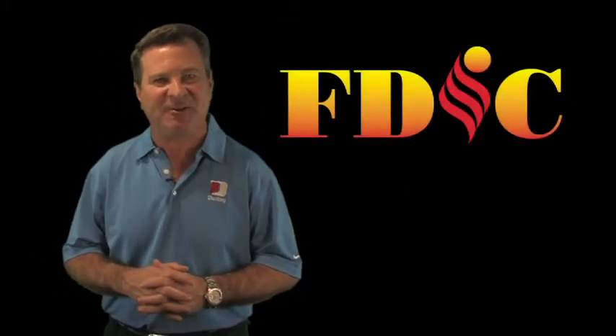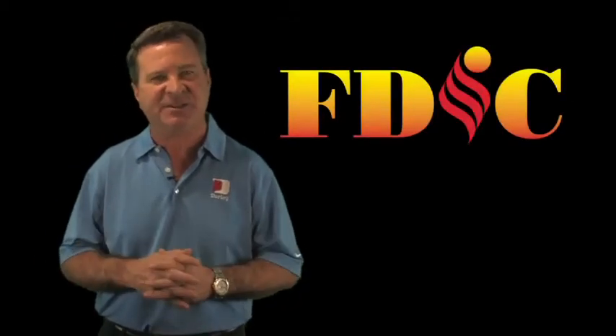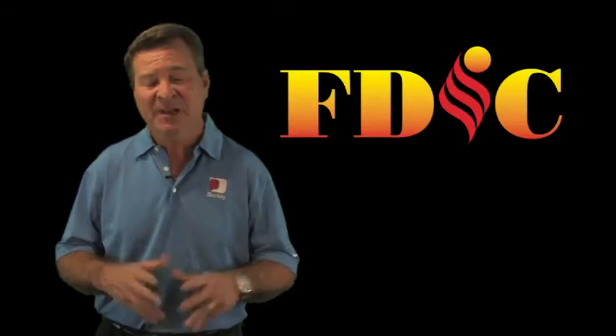Hi, I'm Paul Darley, and thanks for tuning into our May issue of Inside Darley. We're just back from the Fire Department Instructors Conference down in Indianapolis. This is by far the largest and best show that we attend each year. In fact, we attend over 90 trade shows a year, if you can imagine.